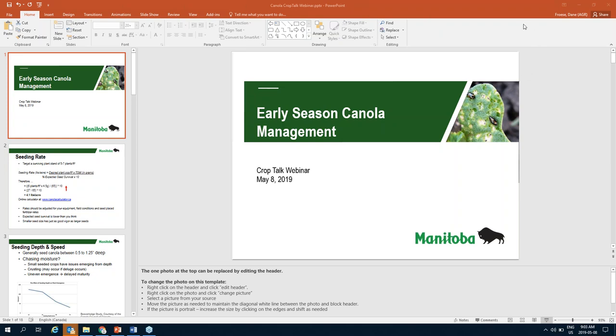It says 'Slideshow,' all the way to the left — not on your GoTo menu, on the menu of the PowerPoint presentation. Very top, there's the word 'Slideshow.'